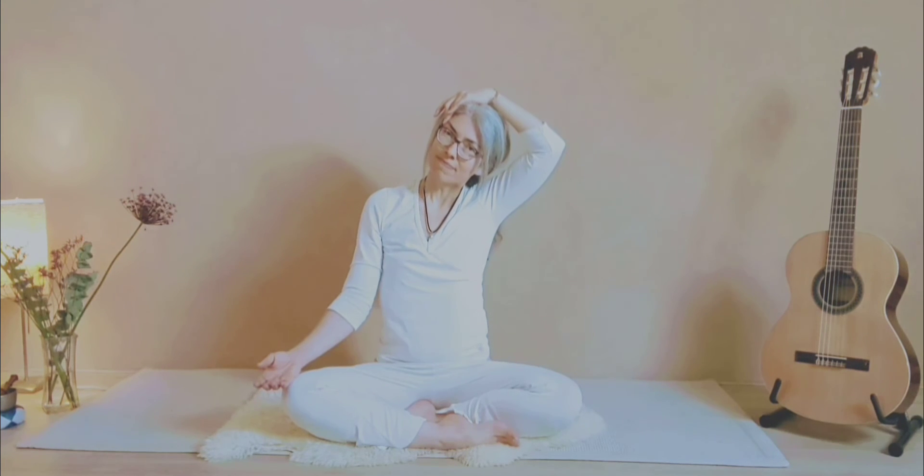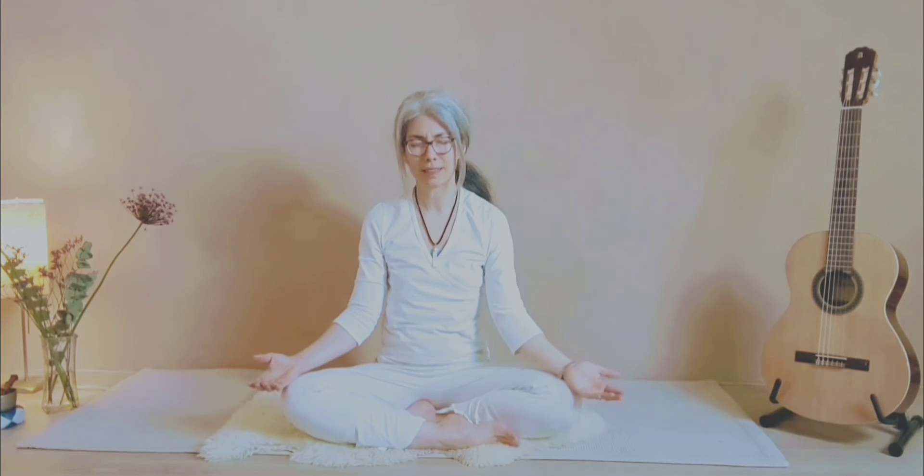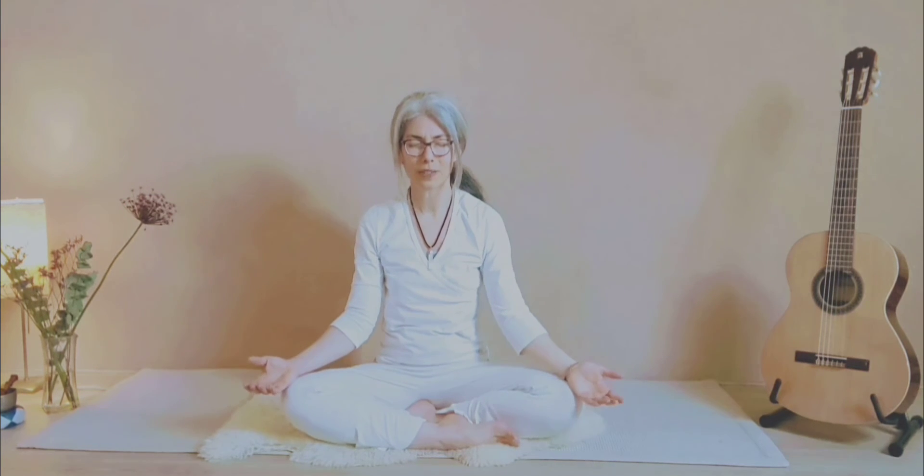Breathe in, breathe out, and relax the posture. Feel the balance again between the left side of your neck and the right side.